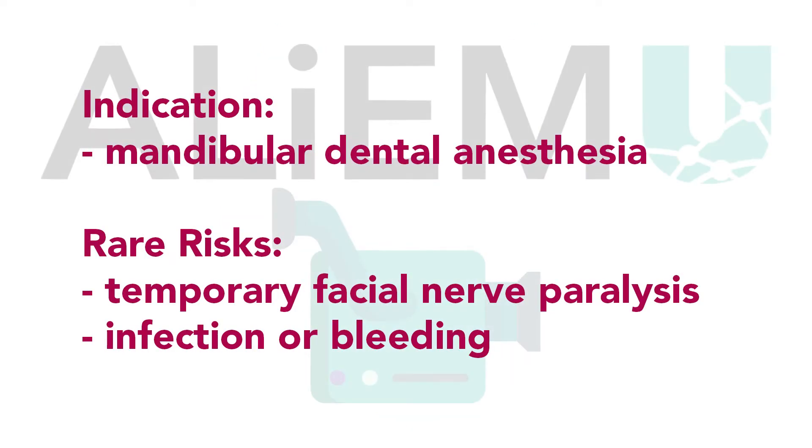This procedure is indicated for anesthesia of the mandibular teeth found on the lower jaw. Risks of this procedure are minimal and rare. Most commonly, the anesthesia is suboptimal. Rarer side effects could be a temporary one-sided facial paralysis if the facial nerve is accidentally anesthetized. Infection or bleeding are also possible but uncommon.